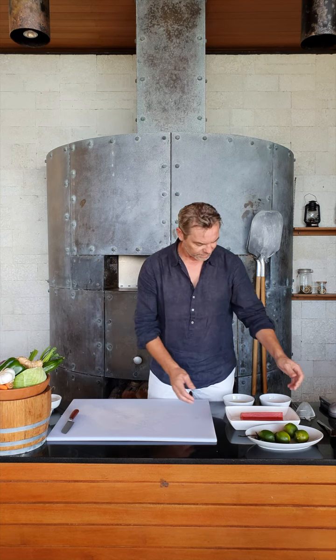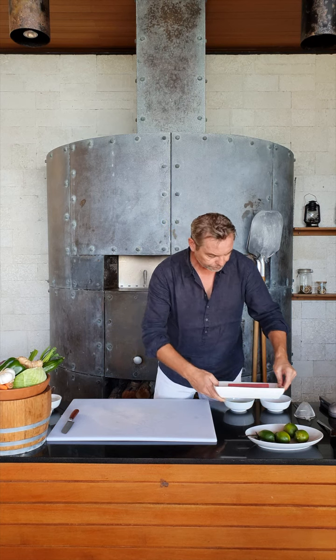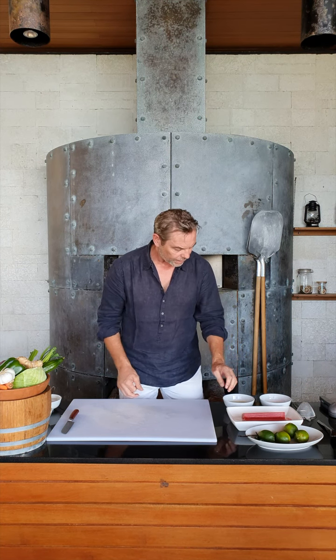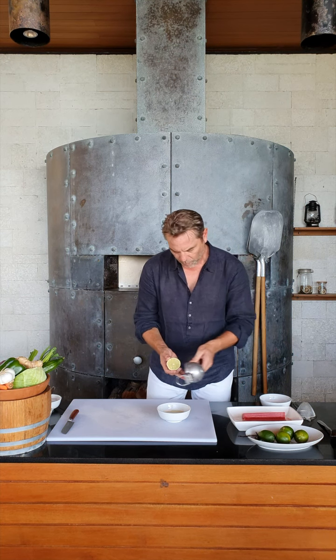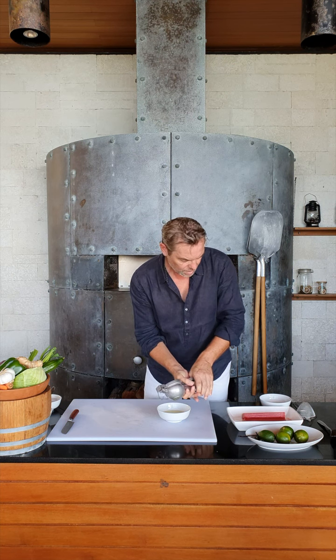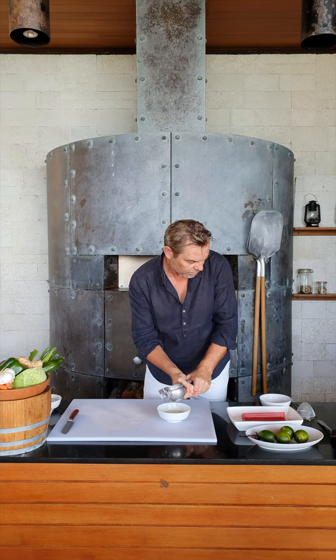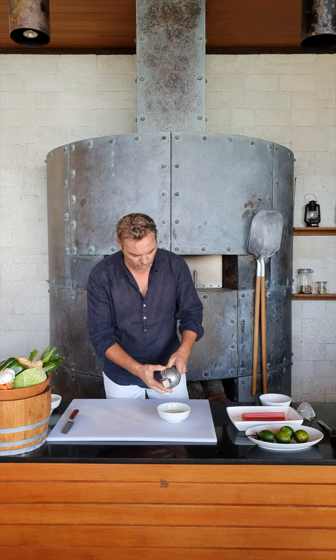Here we are in the beach club kitchen and we're going to prepare this beautiful fresh dish called poisson cru. It's a dish I found on the island of Bora Bora through my travels in French Polynesia. We've got some really nice freshly caught tuna, six limes, and some vanilla. We're going to squeeze the limes into a bowl to get that nice fresh citrusy lime juice into the sauce, which is basically the marinade that's going to cook the fish.